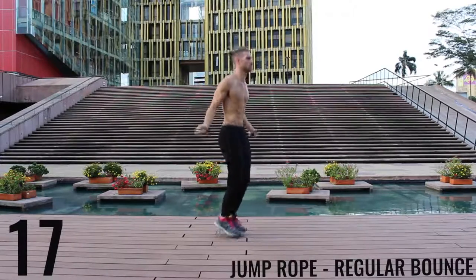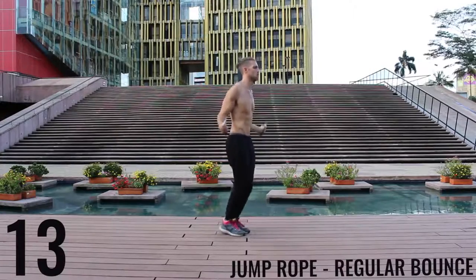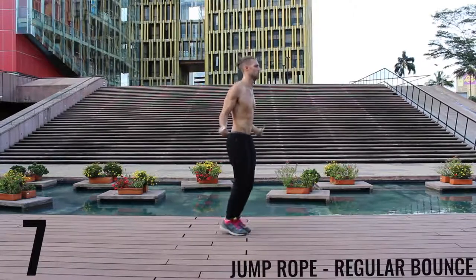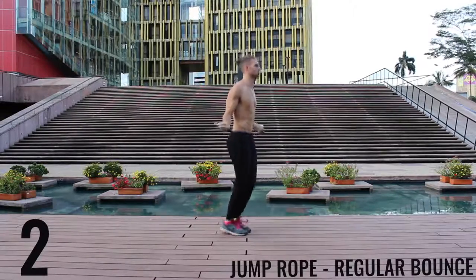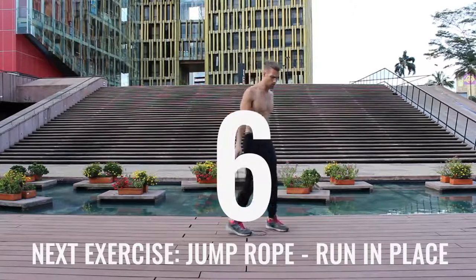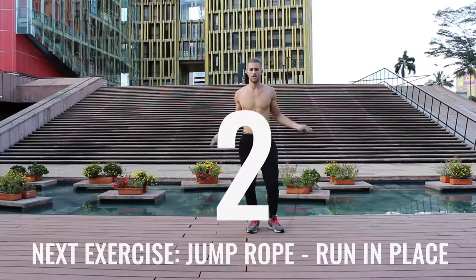Let me move to the side here — see my feet are barely coming off the ground. Really the only thing that's moving here is my wrists — and my butt a little bit, that thing's got a mind of its own. Good rest. Take a deep breath in through your nose, out through your mouth. Jump rope run in place coming up right now.